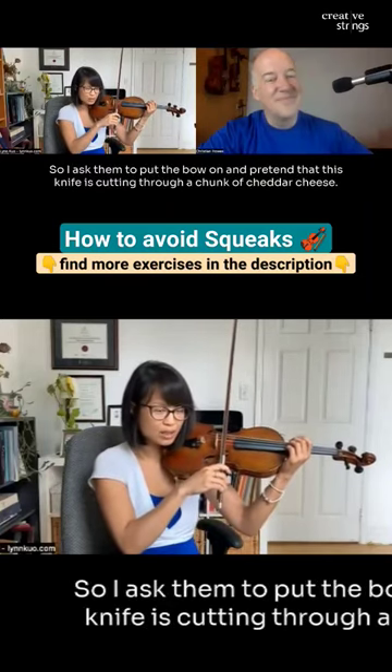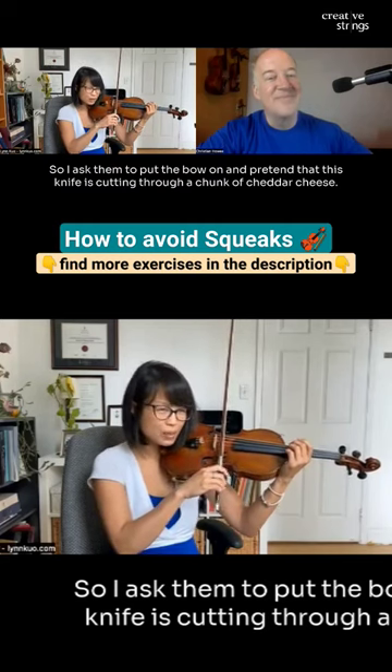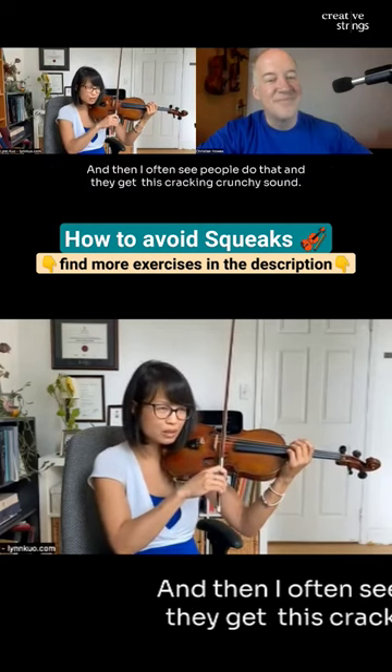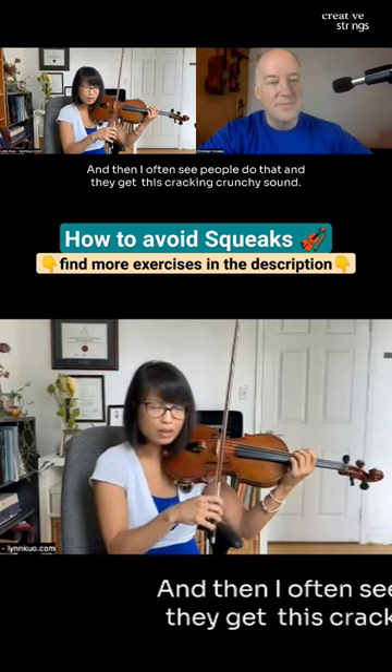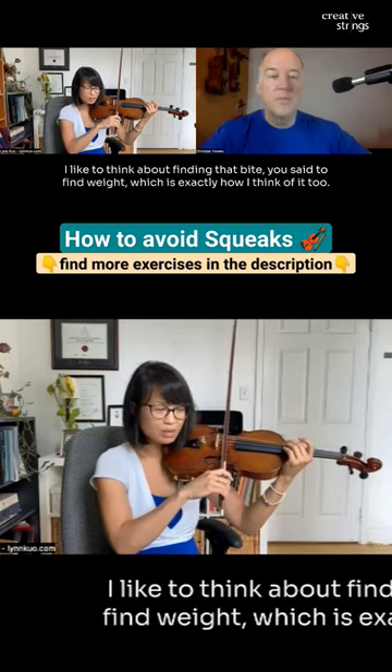I asked them to put the bow on and pretend that this knife is cutting through a chunk of cheddar cheese. I often see people do that and they get this cracking, crunchy sound. I like to think about finding that bite — finding weight, which is exactly how I think of it too.